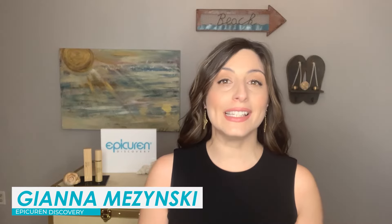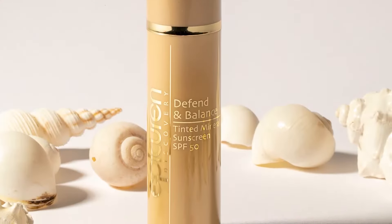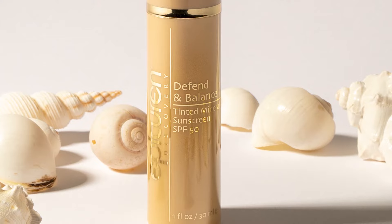Defend and Balance is a tinted mineral CC cream with an SPF of 50. It's gluten-free, vegan, reef-safe, and it's water-resistant for up to 40 minutes.